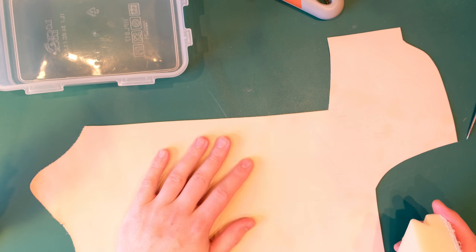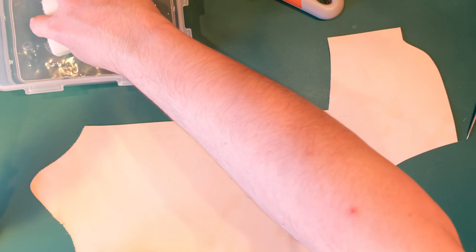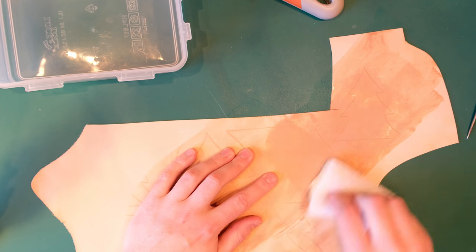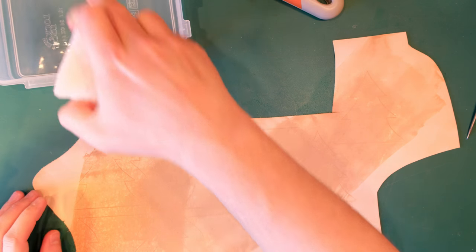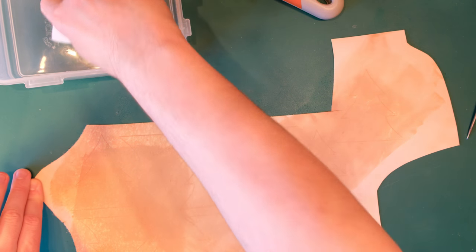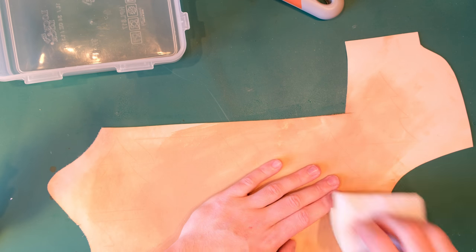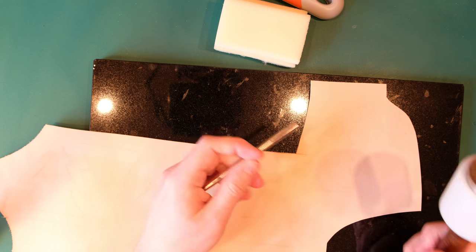The next thing I want to do — I'm not going to call it tooling because it's not really tooling — but we're going to apply a bit of texture to these tree pieces. I'm going to take a sponge and some water and just case this leather, basically dampen it down and let it dry slightly. It's only thin leather and we're only doing a little bit of texture, so it doesn't need to be soaking. Just dampen it and we'll leave that for about five minutes until the moisture starts to soak in and it comes back to the normal leather colour.